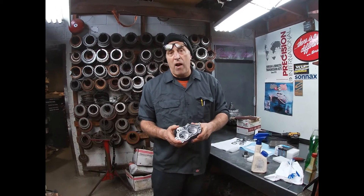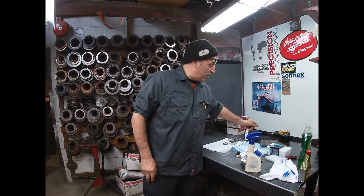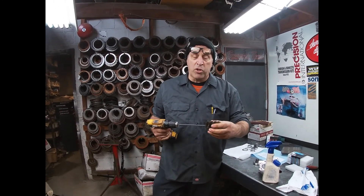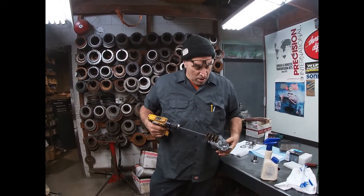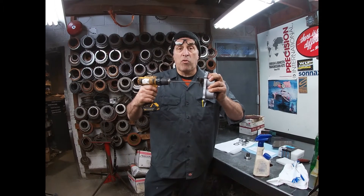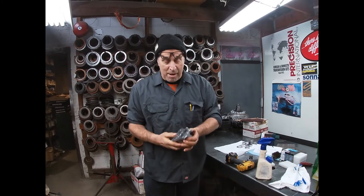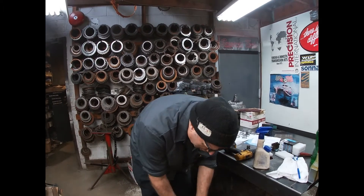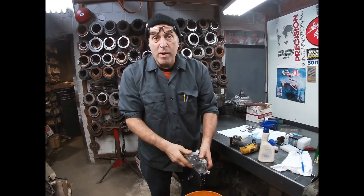We always prep it off with some transmission fluid. Nothing exotic in the soapy water — we're using Dawn dishwashing detergent. My guys do four or five of these at a shot, put them up on the shelf, and they're ready to go. Also, what's come to light recently and has been very successful is the bench buddies. These bench buddies are made of nylon bristles and they don't impregnate into the housing. It's really nice to put it in here, go in and out, and you get a real nice crosshatch — polishes it out nicely and makes it live.